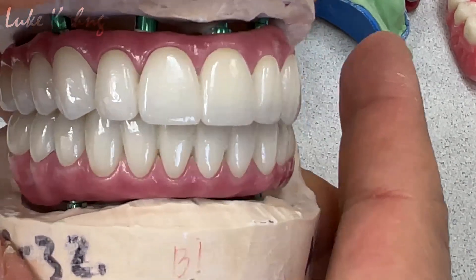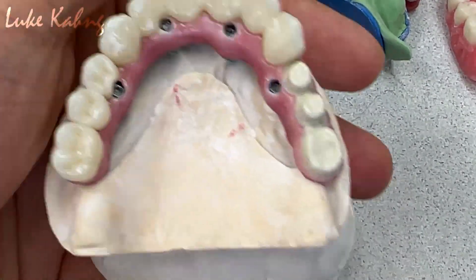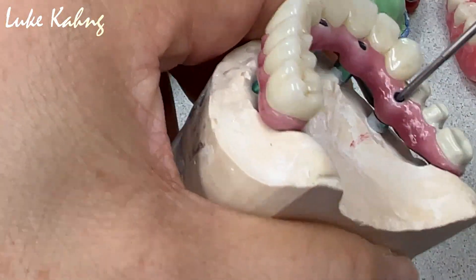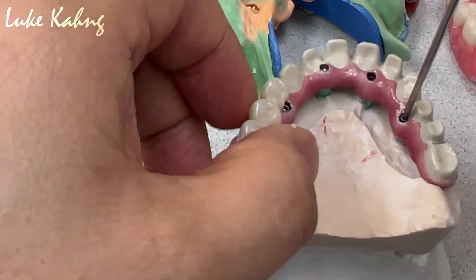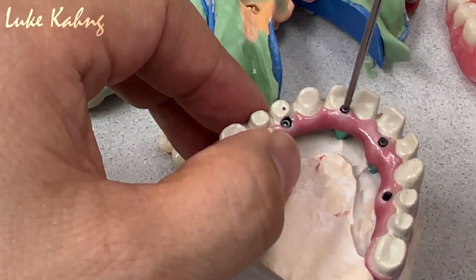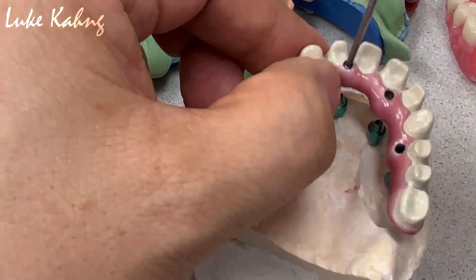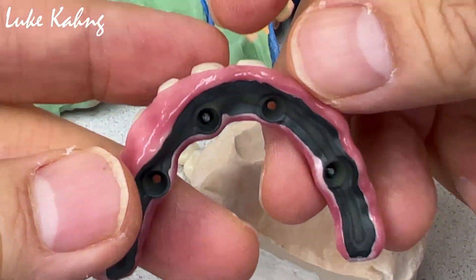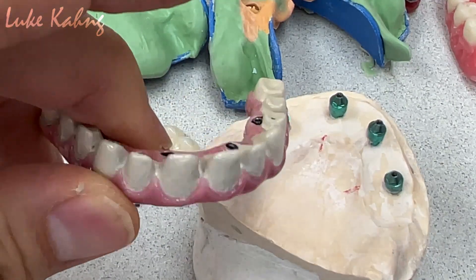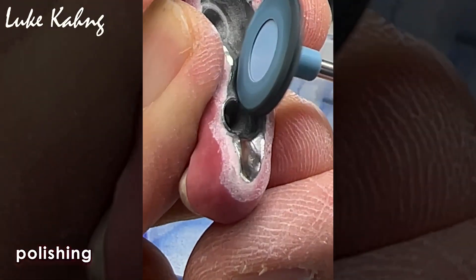This finishes good restorations. So now we can cement. Before we go to cement, you can take it out from underneath. Then we can go to the final polish. Let me show you this. So we're going to polish this really well. I can bring here a little more down. Okay, let's go.